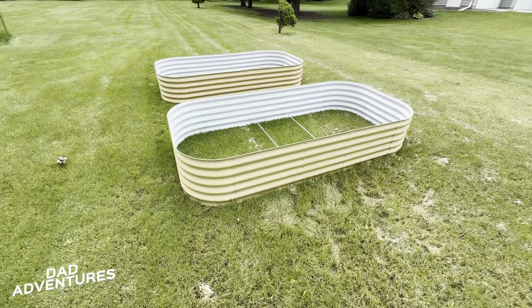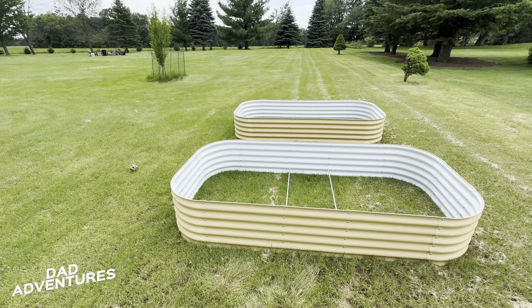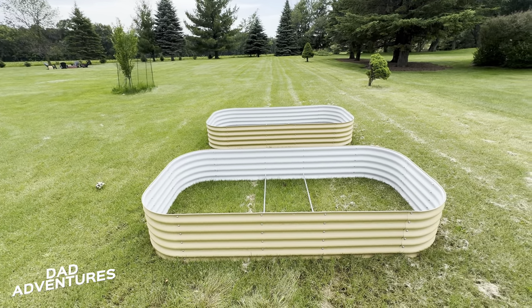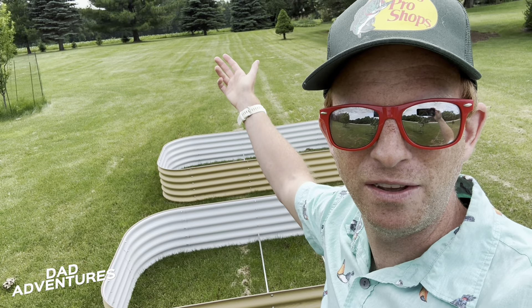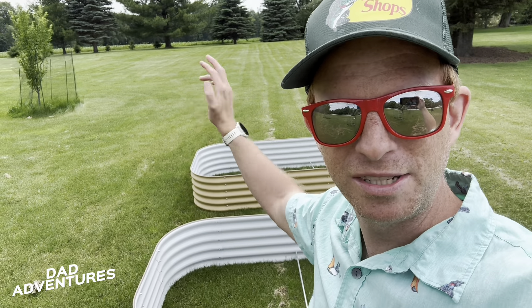That concludes today's episode — the planning stages of putting in our garden. At this point we're just using our imaginations, but stick with us and hopefully it'll be a decent product by the end. That's part one — stay tuned for part two, we'll see you in the next one.